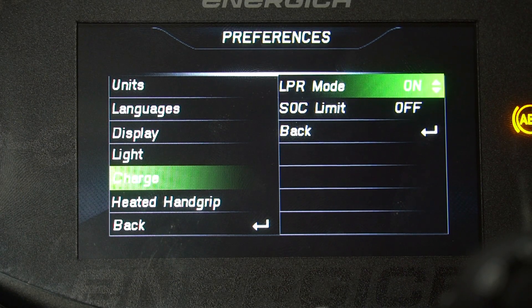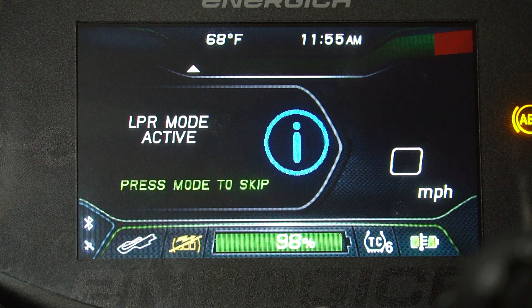With LPR switched on, we can plug in our motorbike to a power source for an extended period of time.